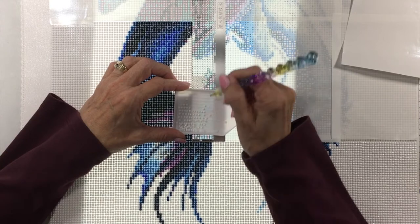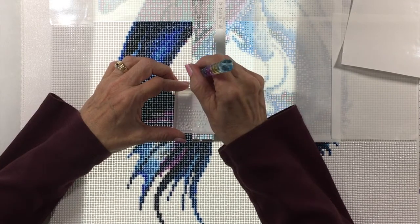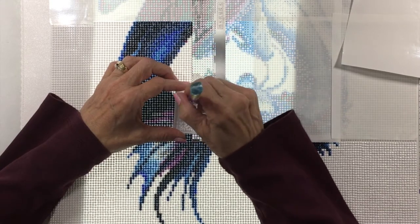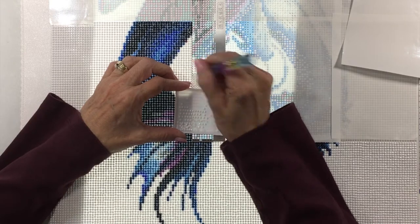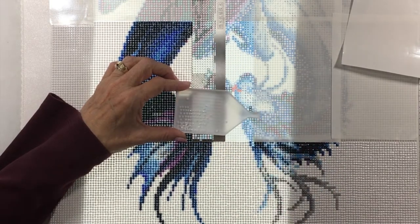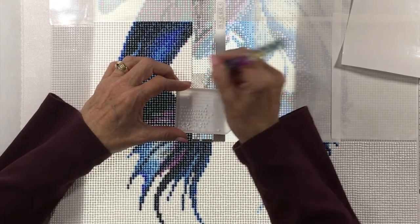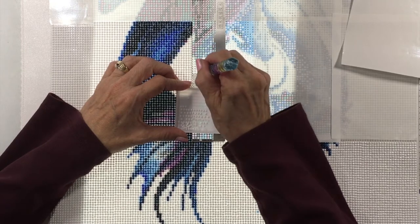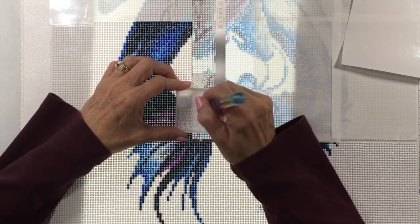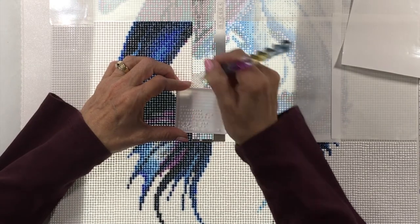Before I pulled it up, I went along all of the diamonds and pushed to make sure they were all pushed down in there. Then I went slow and pulled it up, watching the diamonds. If I saw anything coming up I just pushed on it as I was pulling the ruler up. I really did not have it pull up not one single diamond. There are different manufacturers of these, so maybe that makes a difference, but I really didn't have a problem.